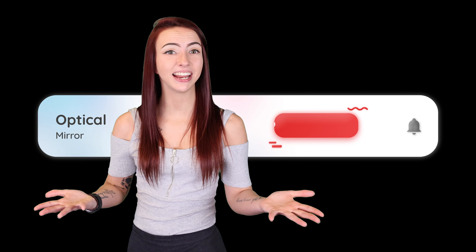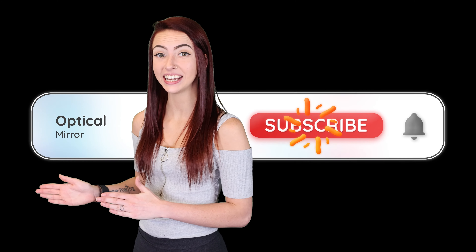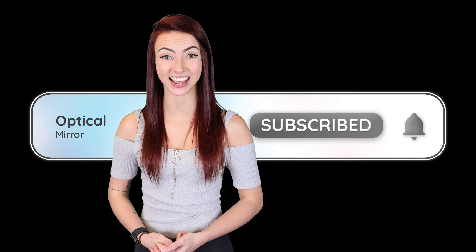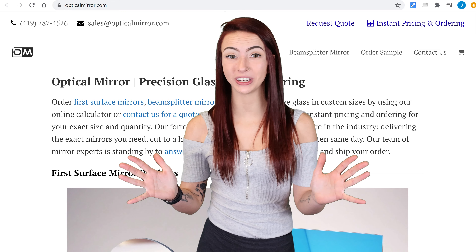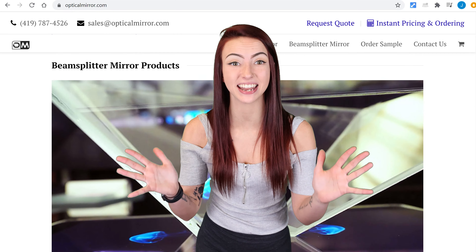Alright guys, that's all I have for you on anti-reflective glass. If you found this video helpful, go ahead and hit that subscribe button so you don't miss out on next week's content. Thank you so much for tuning in today. I'm Jessica with Optical Mirror and I'll see you guys in my next video.